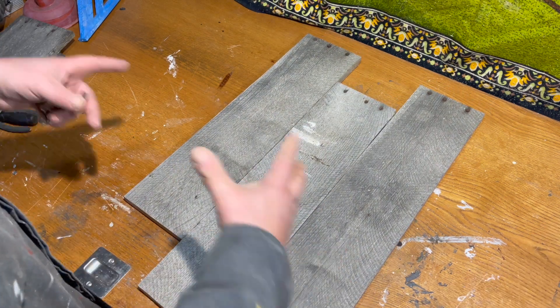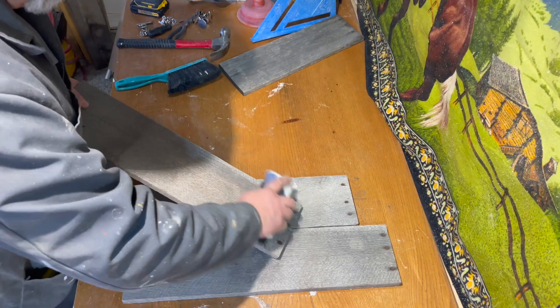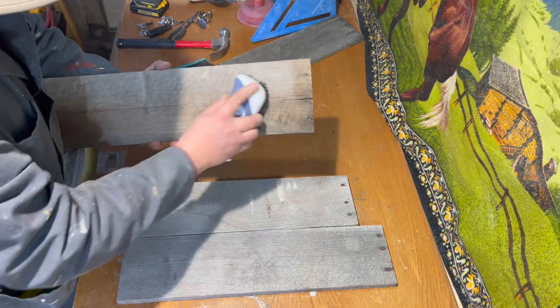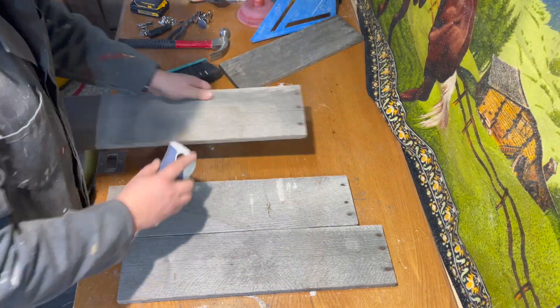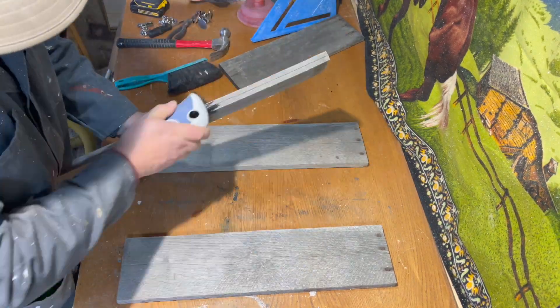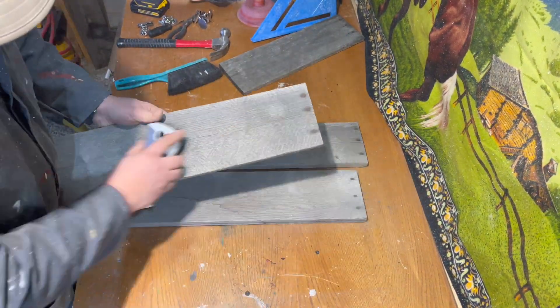Before I put everything together I'm going to brush down the wood. It's still got some bird poop on it from outside. I'm not using sandpaper because I really don't want to lose this burn yard effect — this old-aged barn technique — so that's why I'm just using a stiff brush.